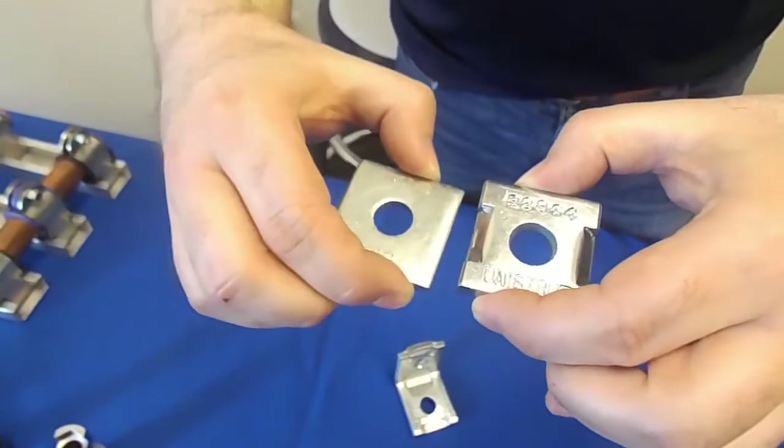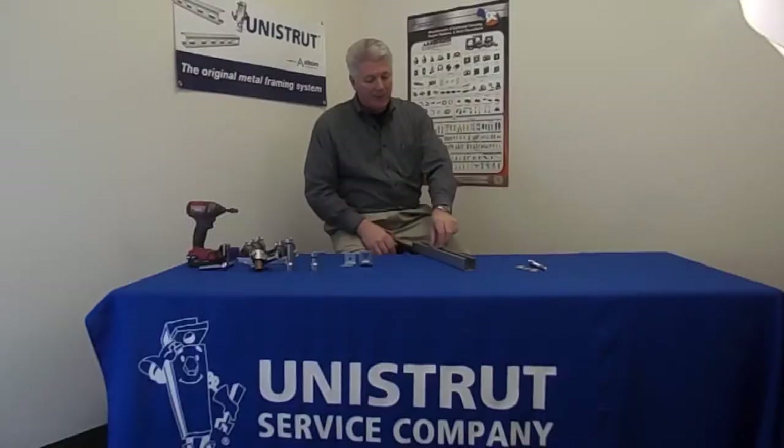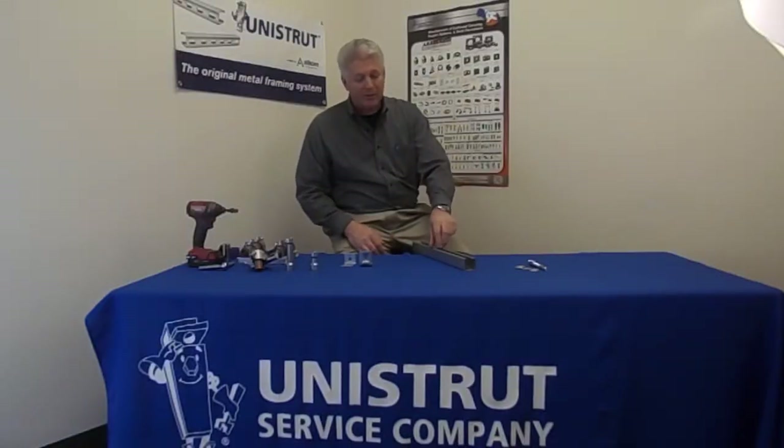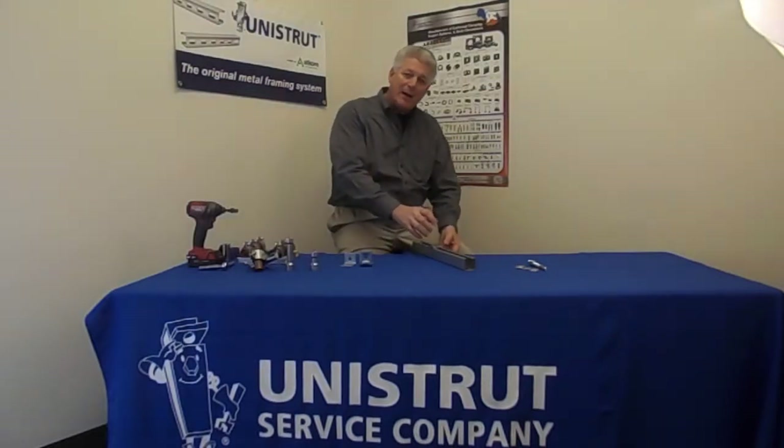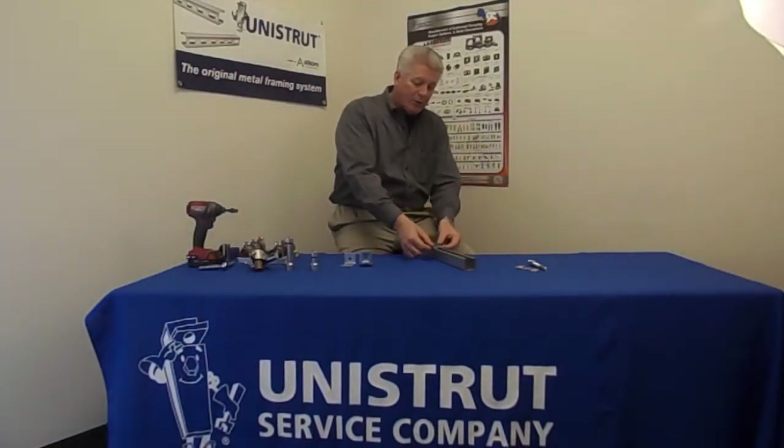Basically what ends up happening on the flat washer — you can see on this piece of channel that you have the ability just to slide. The problem with this is when you start tightening down, this flat washer could have a tendency to want to kick in one direction.